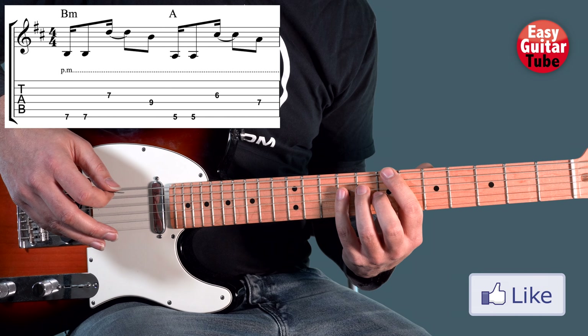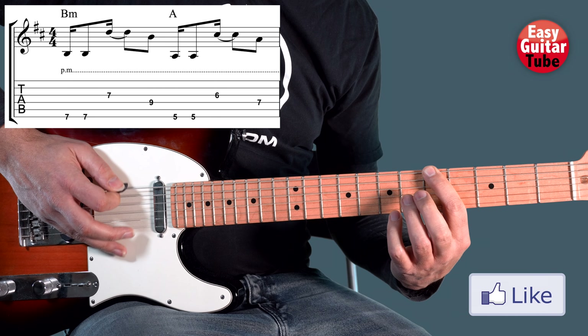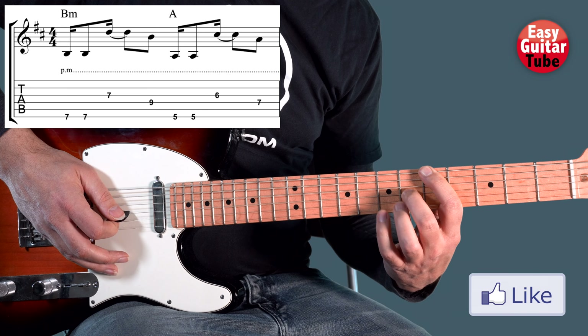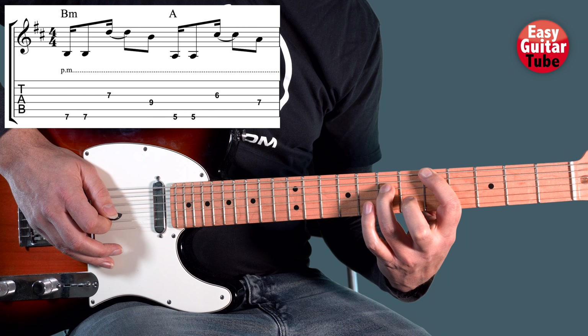After that we are going to play an A chord. We come with the index finger to the 5th fret, we start with the same rhythm — that down and upstroke — and now we come with the middle finger to the 6th fret on the 3rd string, and then ring finger on the 7th fret, 4th string.